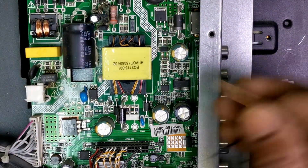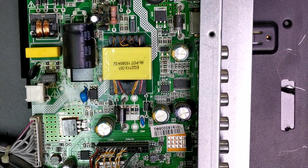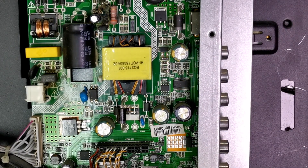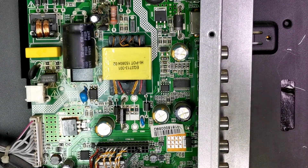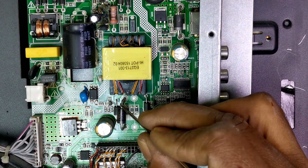Easily you can fix. The LED TV — 32, 40, 42 inch. One common voltage coming, one backlight voltage.